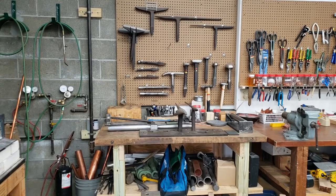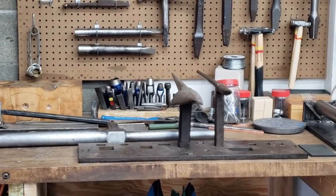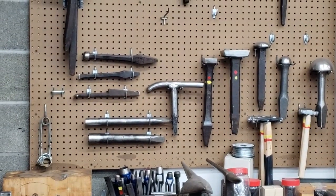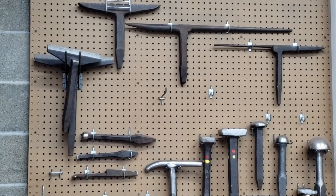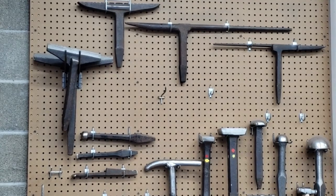The bench immediately in front of us now is my stake bench, named for the variety of stakes hung on the wall and in the stake plate attached to the bench. A stake bench is used to form metal. The stakes currently on the stake plate are a blowhorn stake and a candle mold stake, or candlestick stake. Also on the bench is a conductor stake. On the wall there are additional stakes such as mushroom stakes, forming stakes, coppersmith stakes, hatchet stakes, and a needle case stake — all traditionally coppersmithing and tinsmithing tools.